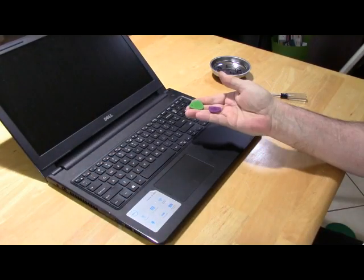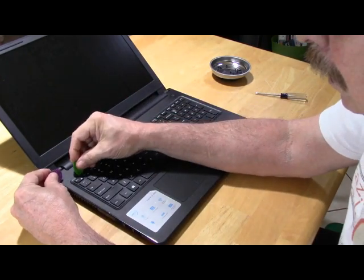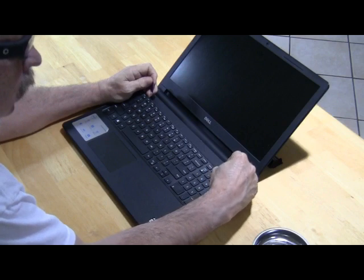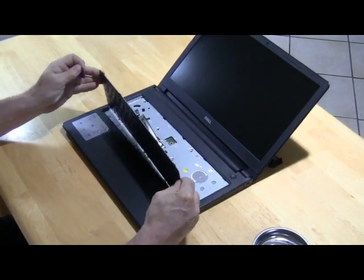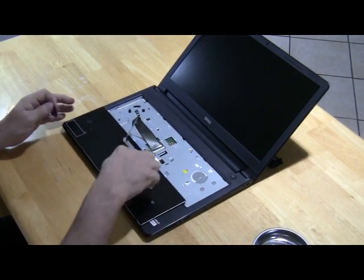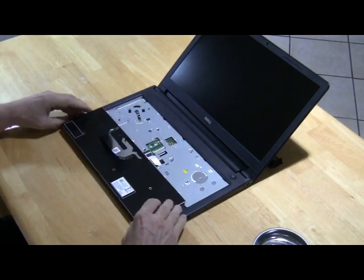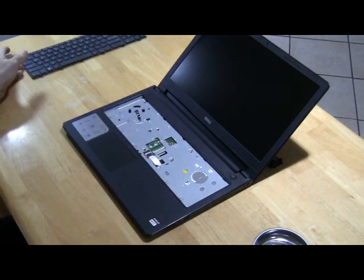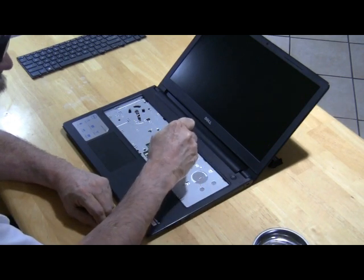Next, remove the keyboard. We can do this with guitar picks. Carefully lift the keyboard away and disconnect the ribbon cable. Set the keyboard aside.